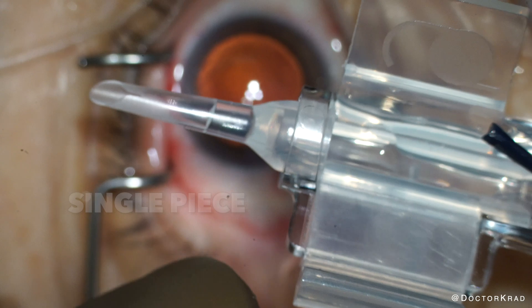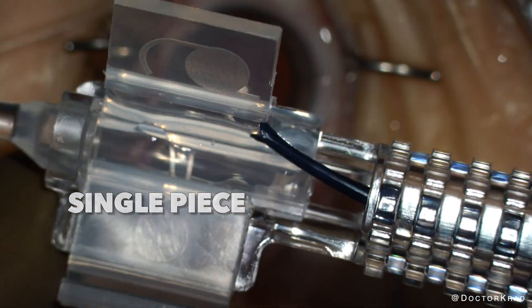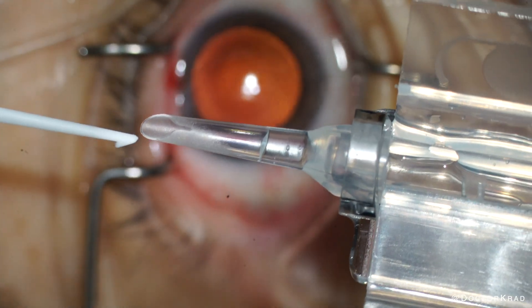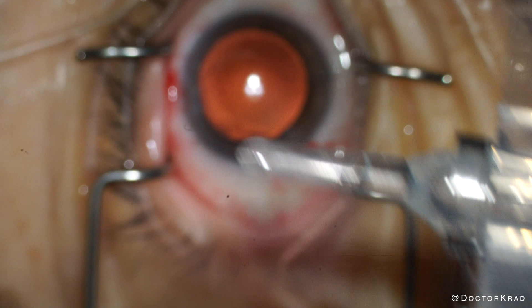This injector is version 2. I don't have an RX-Site staff member walking me through this — I want to see how intuitive it is, so I'm figuring it out on my own. The injector and cartridge are now one single piece, and they include this white plastic hook to retrieve the leading haptic in the nozzle, just in case it's folding on itself.